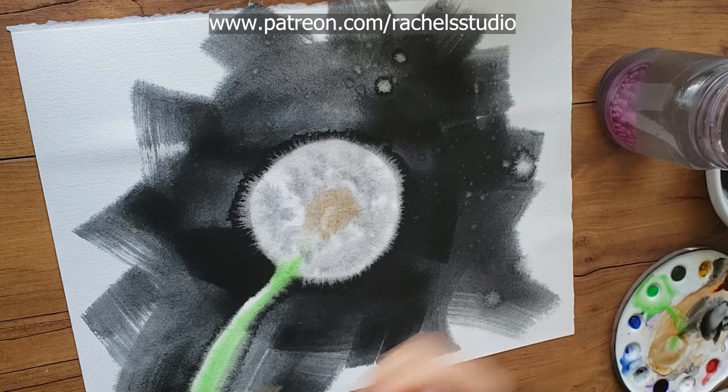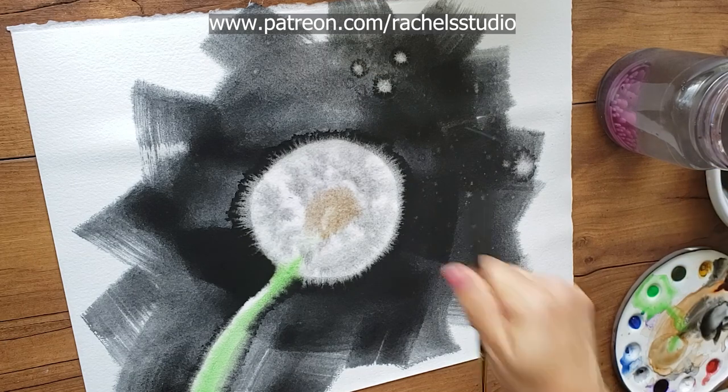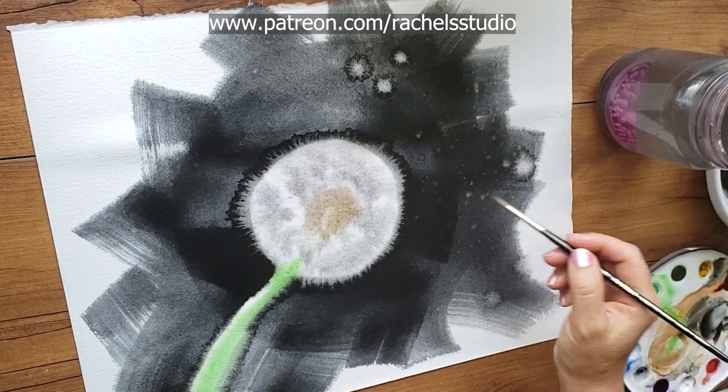I am continually building on the knowledge I gained when I painted that chick and all the paintings that led up to that success — and there were a lot of failed attempts that led up to that chick too.